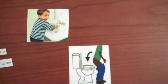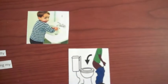Also, print out pictures associated with each sentence to place on each page, such as these — such as sitting on the potty, washing hands, mother and child at the bathroom, and washing the toilet.